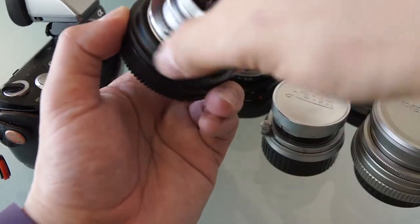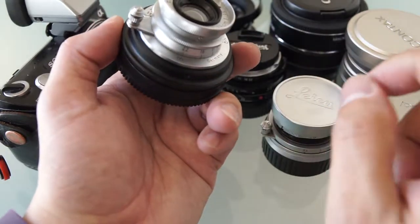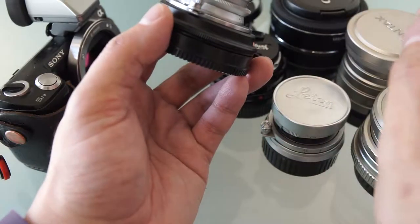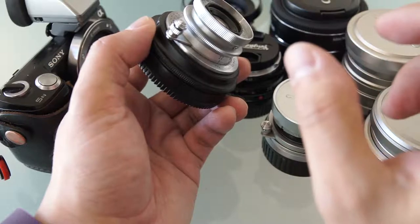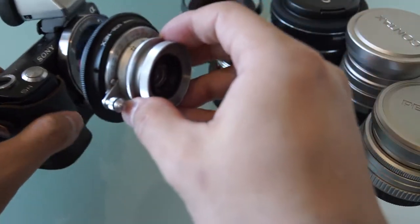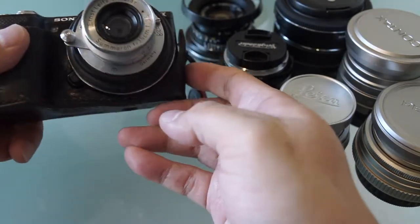It does not have what we call coupling. Coupling means that with a proper adapter on an M mount camera, when you focus, the viewfinder has a connection to it and it knows exactly what focal length you're using, how far you are, and can do the visual correction within the viewfinder. As you can see, it just screws onto the mount — it doesn't have anything that catches. This is probably my tiniest lens here on this camera body. It's very cute actually.